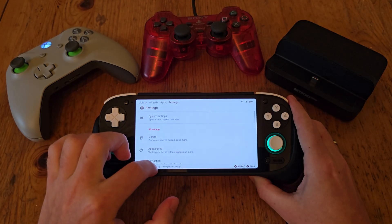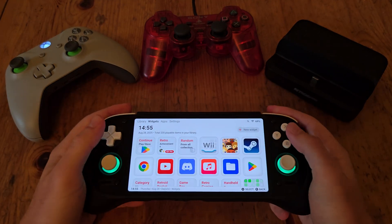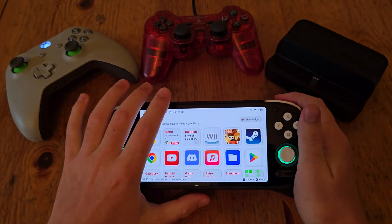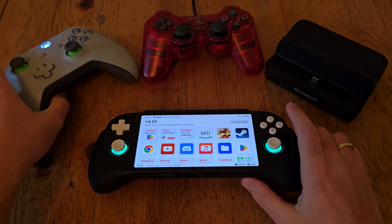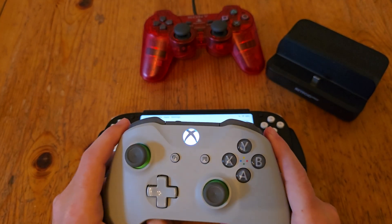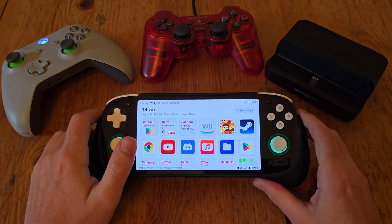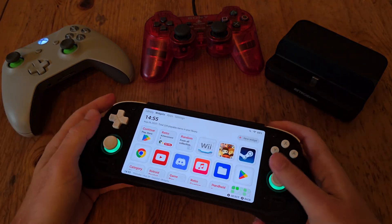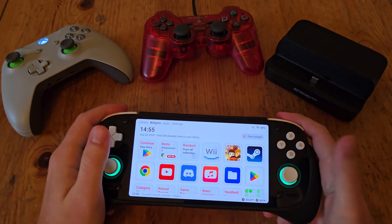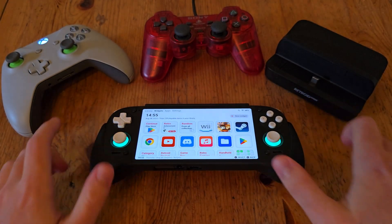All right, I hope that helps you set up your device for a more handheld experience and improve your docked experience so you don't have to keep getting up just to change games or change settings. Of course you can set anything you like — you could do dark mode triggered by pressing two buttons together, anything like that. So yeah, I hope that helps. Thank you for watching. Bye.